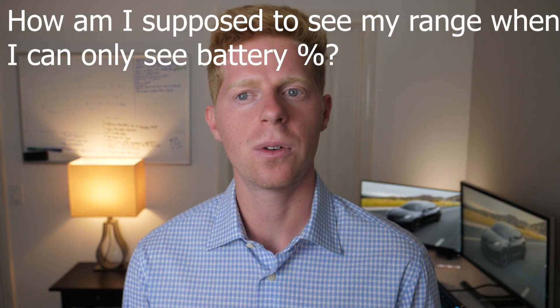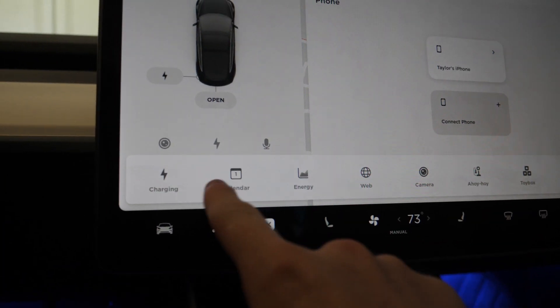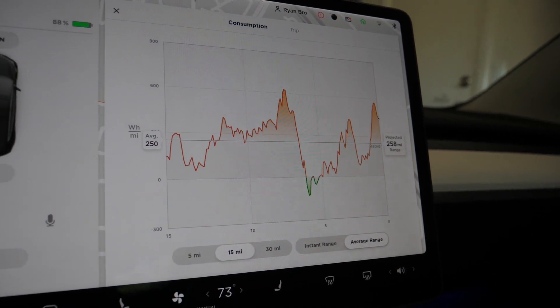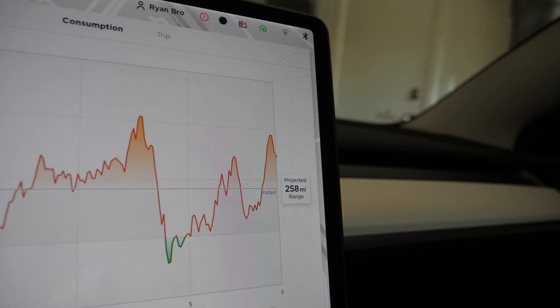I asked him how to view my trip when I have only five percent left. He said use the most underrated feature: go to your energy chart, set it to 15 miles, and use average projected range — that should give you a pretty accurate estimate of how far you can go on that charge. I never really used that before, but it's actually a useful tool.